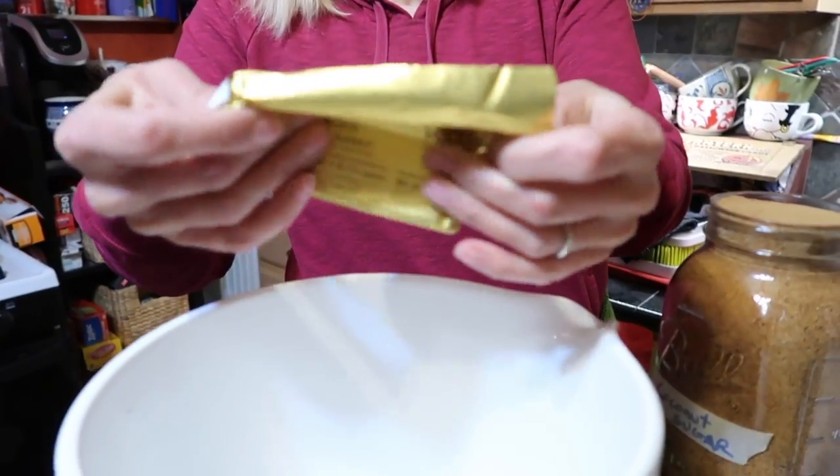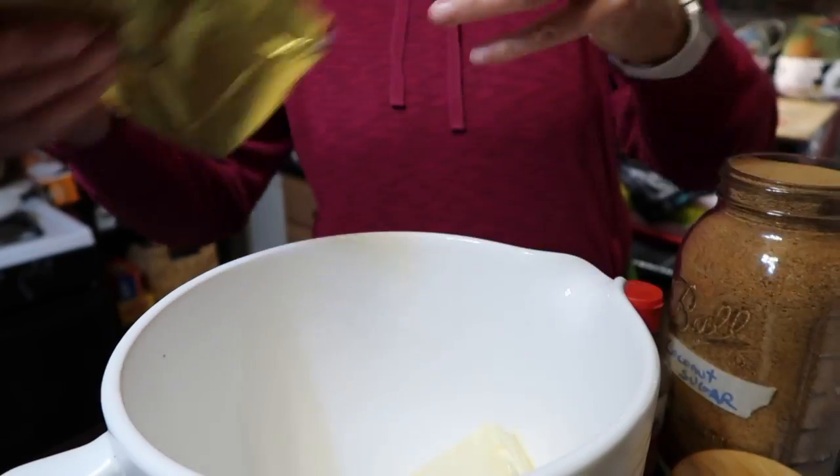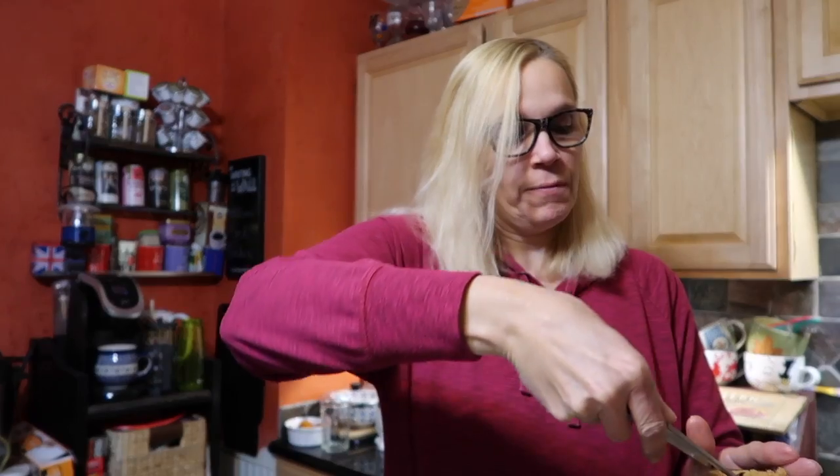Just a few ingredients that come together very quickly and then we're ready to impress the world! So let's get started. We've got one cup of vegan butter — I'm using the Earth Balance sticks because they're very easy to measure. You only need two sticks and that's one cup, so I'm going to dump these in my mixer.